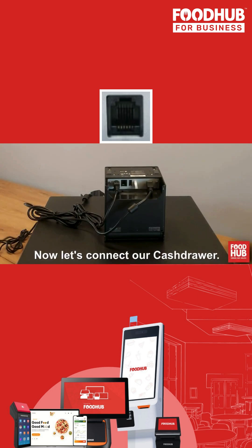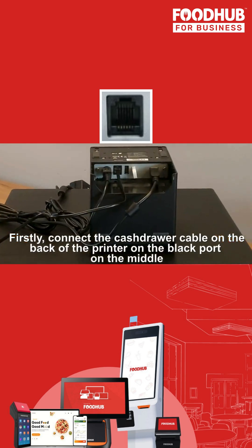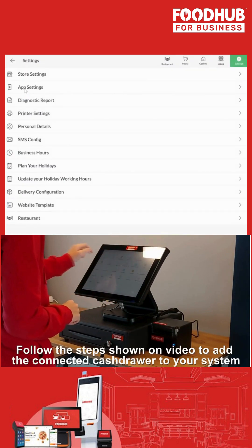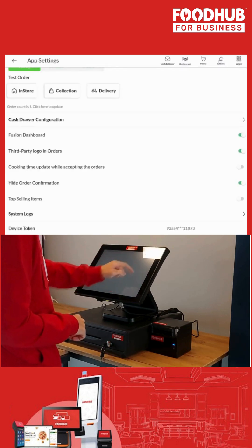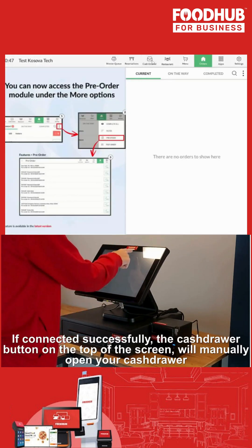Now let's connect our cash drawer. First, connect the cash drawer cable on the back of the printer, on the printer port in the middle. Once the cabled connection is done, follow the steps shown on video to add the connected cash drawer to your EPOS. If connected successfully and enabled, a cash drawer button will appear on the top of the screen, which will allow you to manually open the cash drawer.